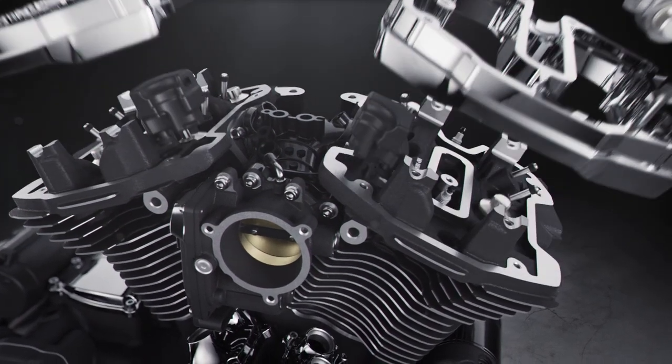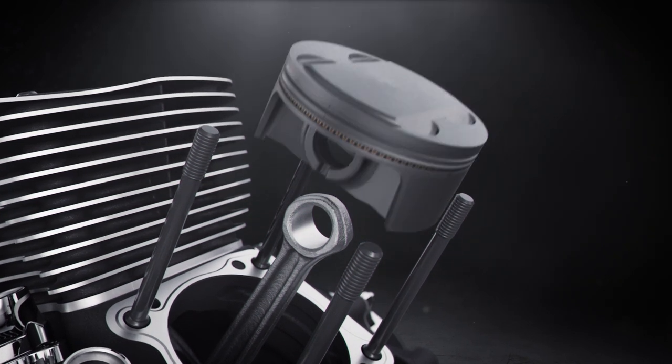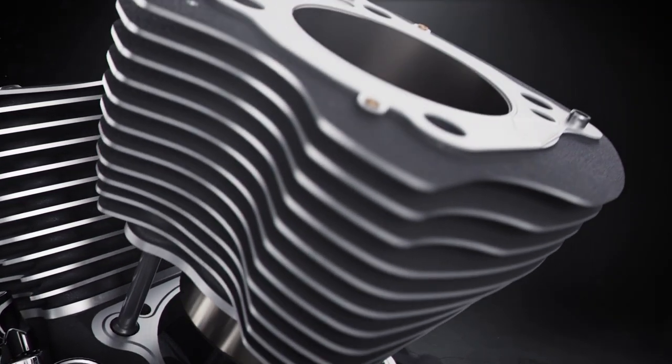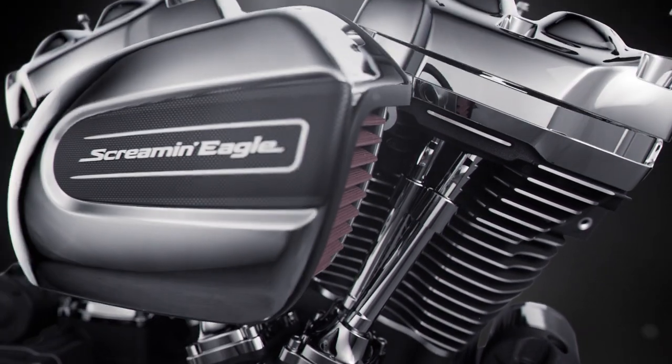This is a bolt-on upgrade, meaning there's no specialized machining required to integrate the components into the engine. The cylinders and cylinder heads come off the engine for the installation of the Screaming Eagle components. The cam is changed out like you saw in the Stage 2 video, but the adjustable push rods aren't included since the top end of the engine is removed.